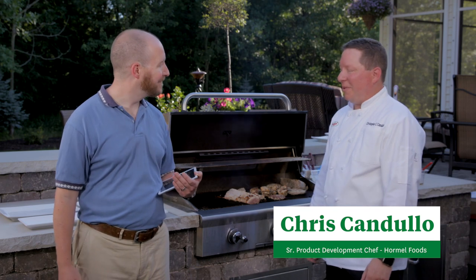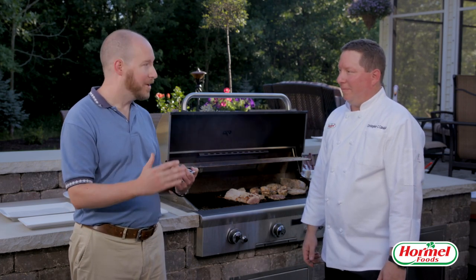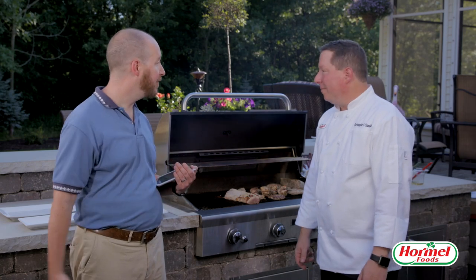Chef Chris, thanks so much for coming out today. So we wanted to start off with just some grilling basics. Everybody's got a lot of great questions this time of year — they want to do it right and do it safe for everybody. One of the first things we get a lot of questions about is safe temperatures, so how do you know when it's safe to go ahead and put meat out on the grill?